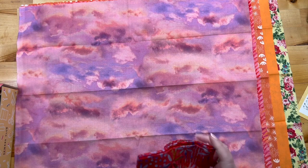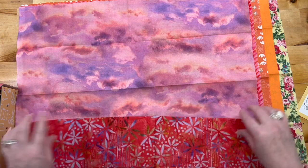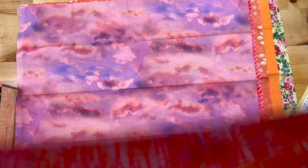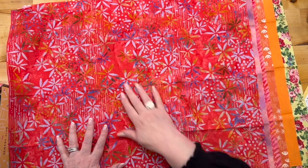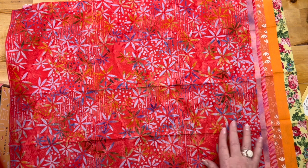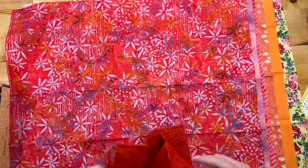This is Quilter's Guide to the Galaxy red stars — that's awesome! Quilter's Guide to the Galaxy. This is Canvas Hot Sauce — looks like hot sauce.